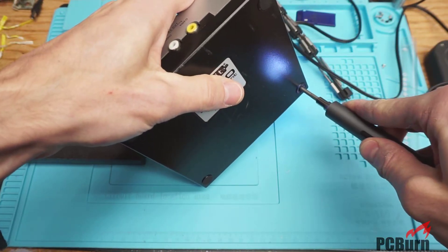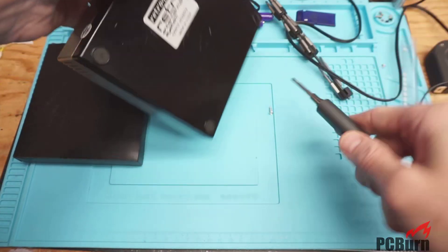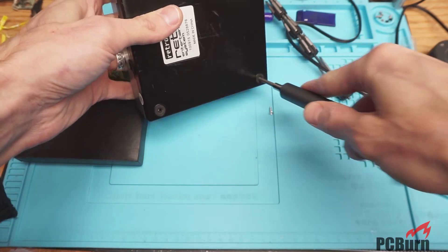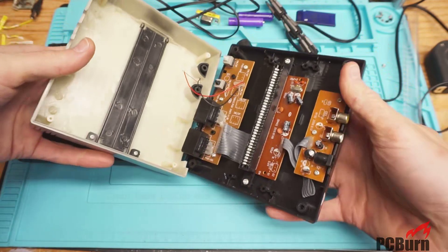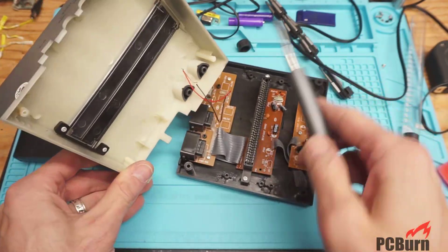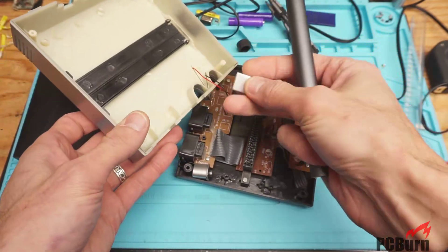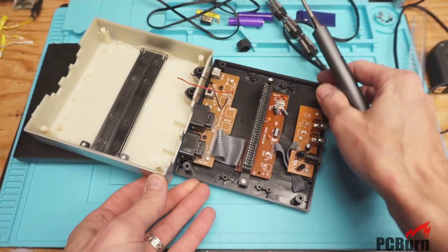The bottom is protected by really flimsy foam pads — they do work, but I just prefer rubber pads that degrade a little less over time. Anyway, this is designed as cheaply as possible, as you can see. The most expensive thing on here is probably the actual cartridge slot. That LED is just sticking out with some glue on it, wired onto the board with a bit of hot glue to hold everything in place — interesting design choice.